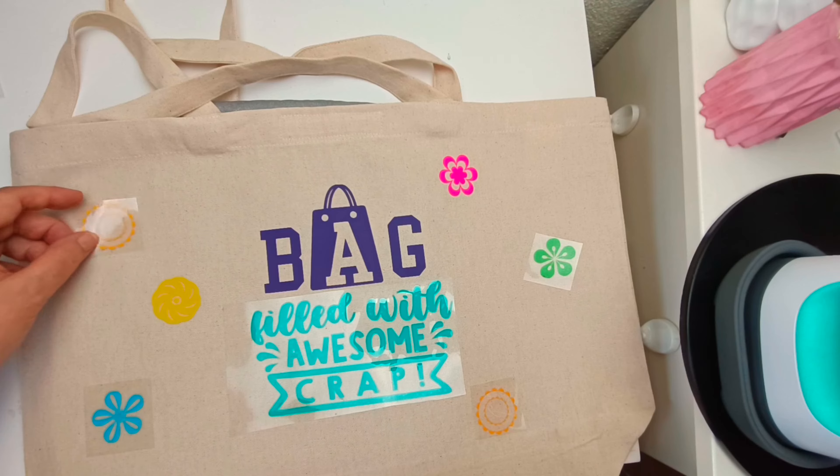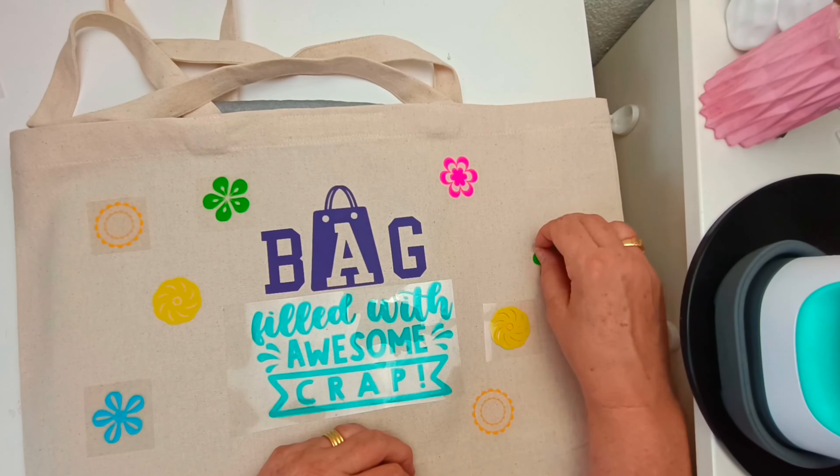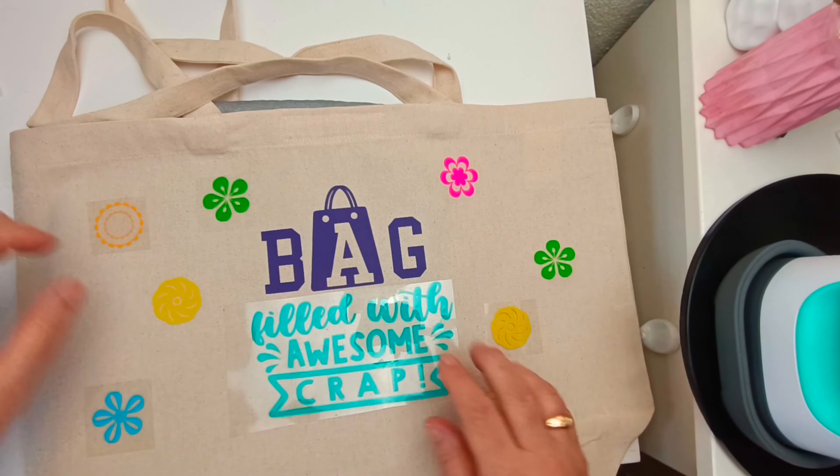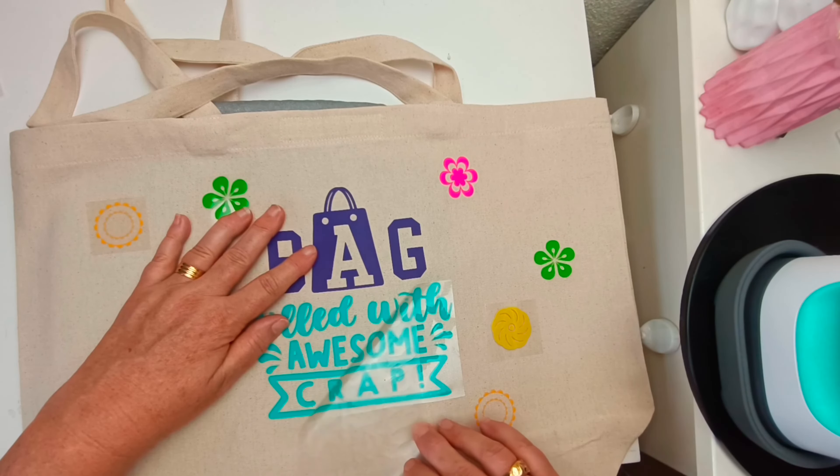I'm just adding on all the flowers to kind of match. I thought it would be good to have a double-sided bag and as a beginner with HTV I thought this was a good project to start with, and I think it's a good project for anybody to start with as well.